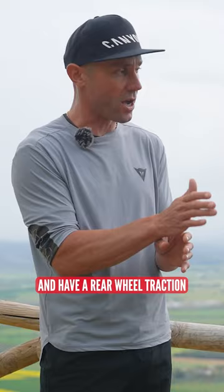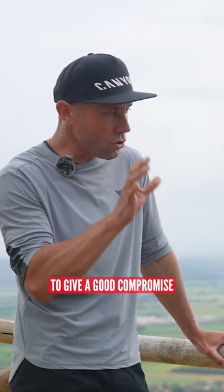So this is pretty tricky to give a good compromise and balance in the geometry to have a bike that is globally really good in downhill but also really efficient in technical climbing.